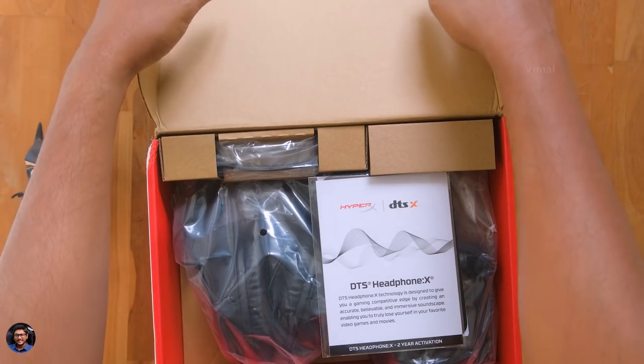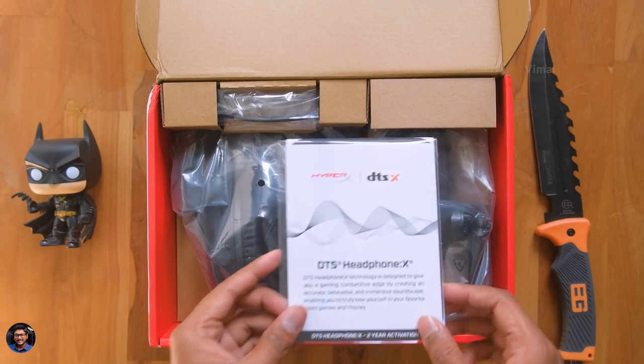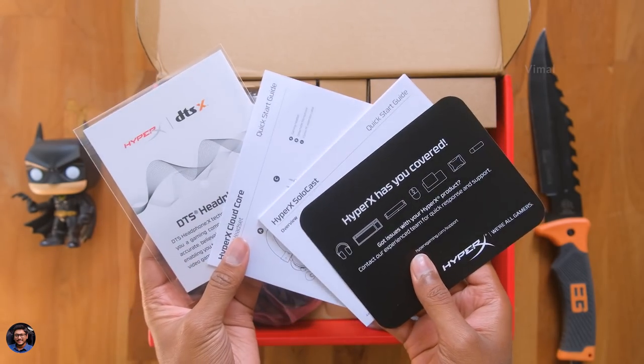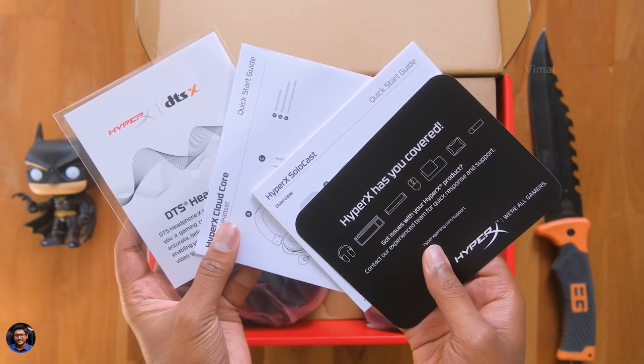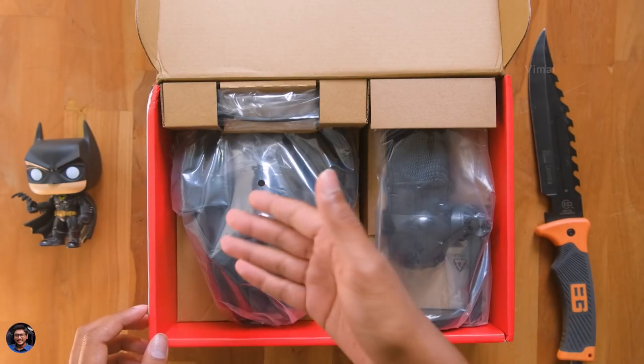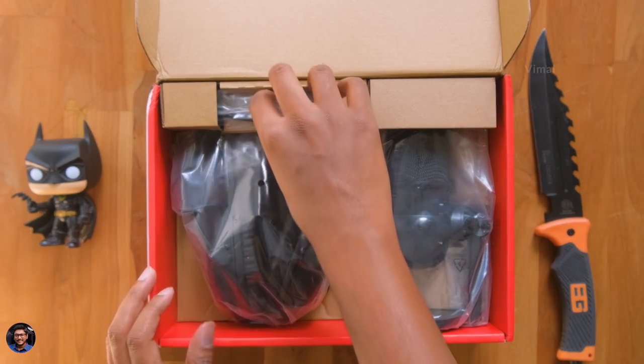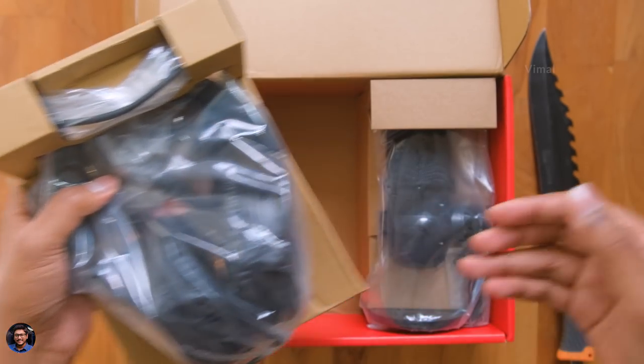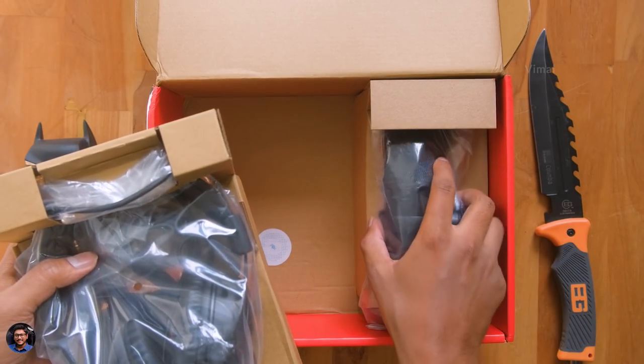As soon as you open it, we've got some paperwork at the top. And best part is, HyperX is also giving you a 2-year free activation code for DTS headphone spatial sound in this package — so don't forget to claim that. Keeping all of these papers aside, this is what you get in the package: a wired headset and a podcast microphone, nicely packed.